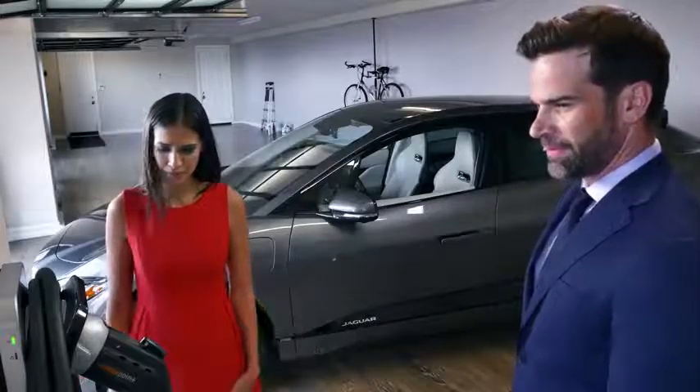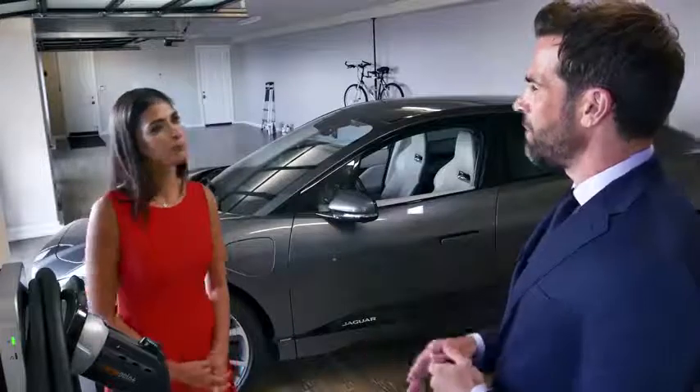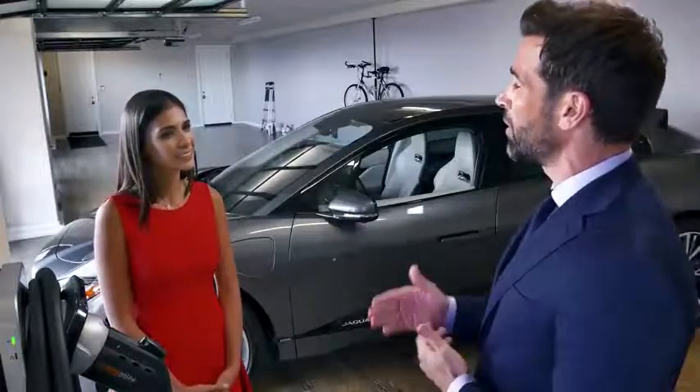How did you find the process of getting it fitted? It was actually straightforward in the end, because before I took delivery of the I-PACE, the EV specialist at my Jaguar retailer discussed all the options with me. I had a local electrician who was doing some work in the house, and I thought about using him, but in the end I had the installation performed by an installer I found through jaguarusa.com.